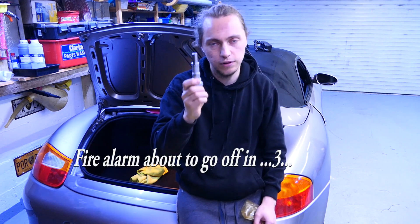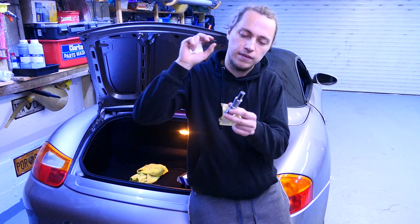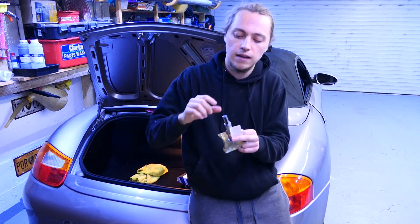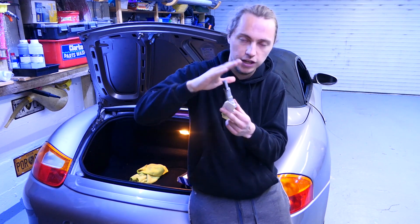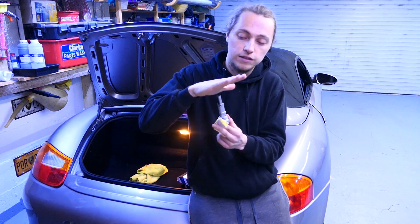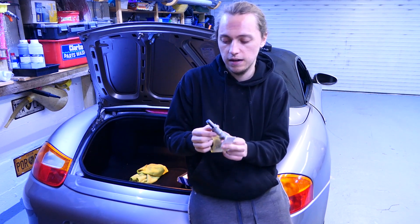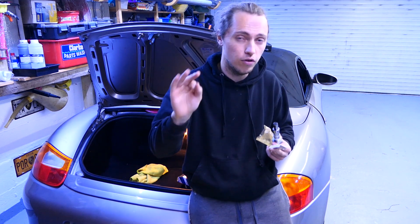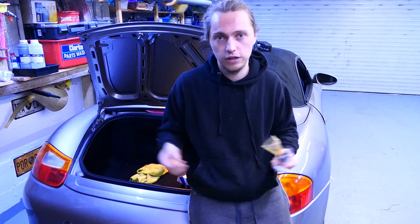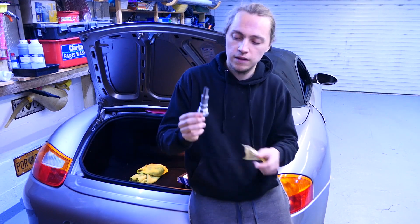Porsche has redesigned these at least once or twice, making them stiffer and slightly longer, because this is a known issue. What's the problem if you just leave the rattle — it's only for a second, right? Well, these tension a plastic chain guide, and if they don't have pressure they're slacking the chain. Worst case, you skip a tooth and blow the engine. More commonly, you start destroying the chain guard since it's plastic with a metal chain slapping against it, and you'll start seeing little bits of plastic in your oil filter.